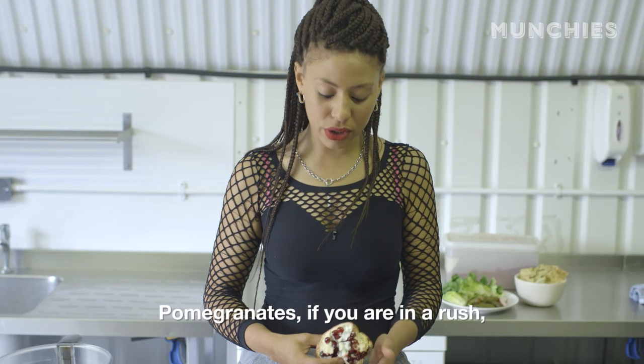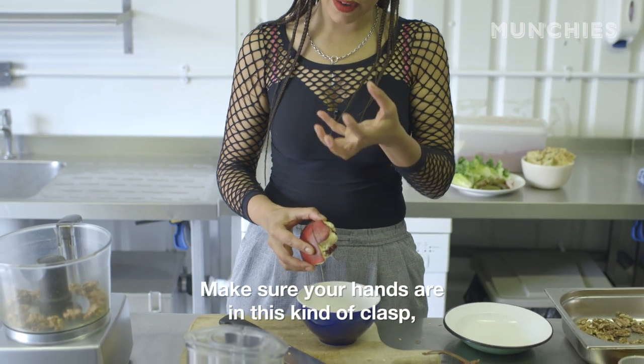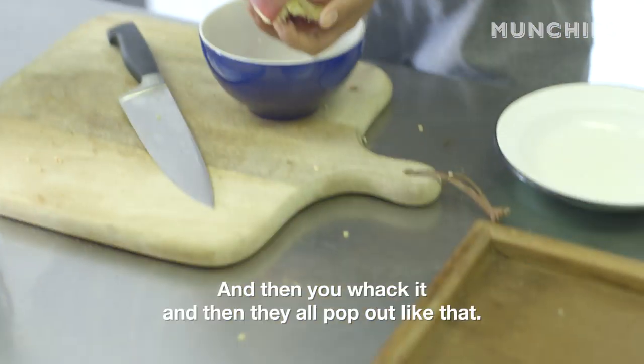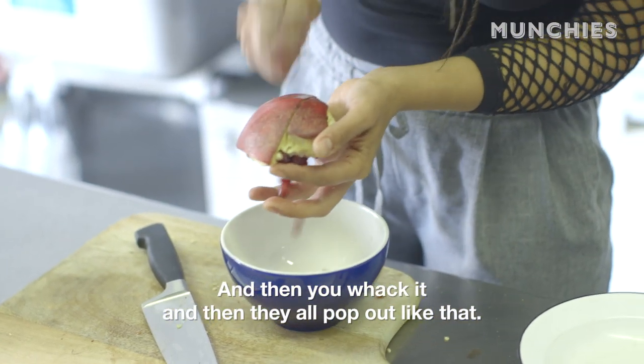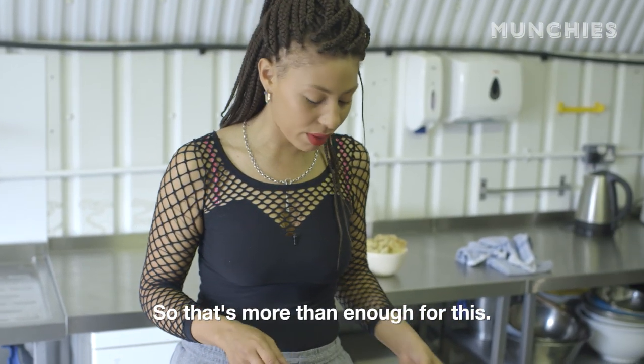Pomegranates — if you're in a rush, you empty it. You kind of upend it on your hand. Make sure your hands are in this kind of clasp so you've got space. And then you whack it and they all pop out like that. Bingo — that's more than enough for this.